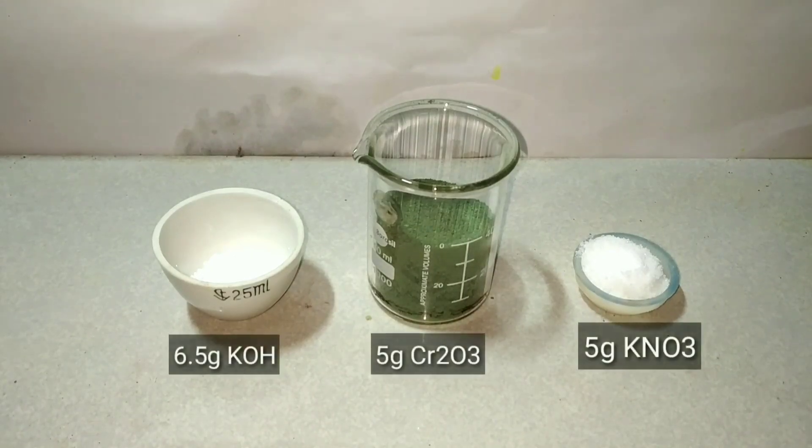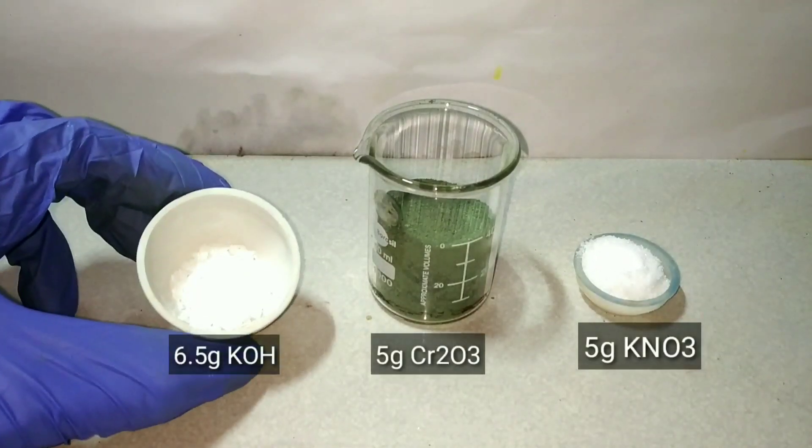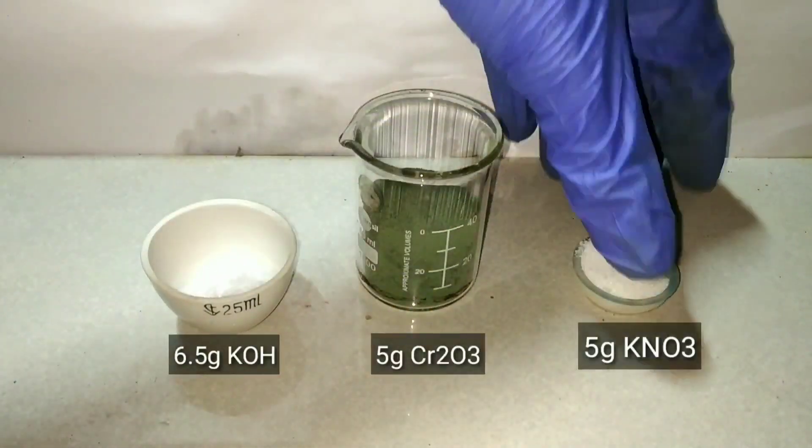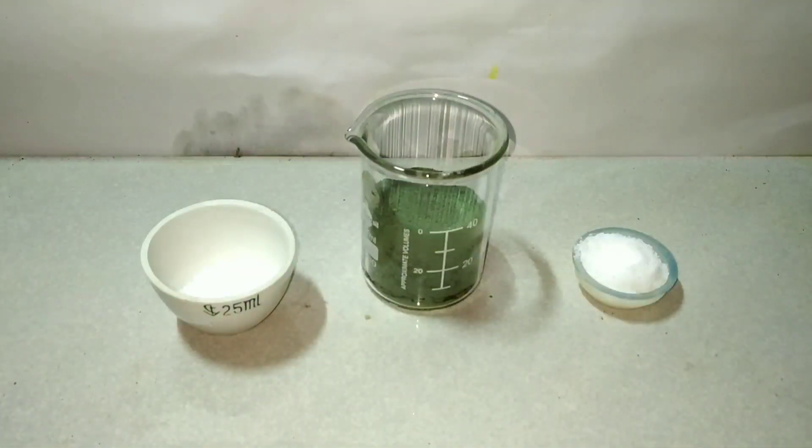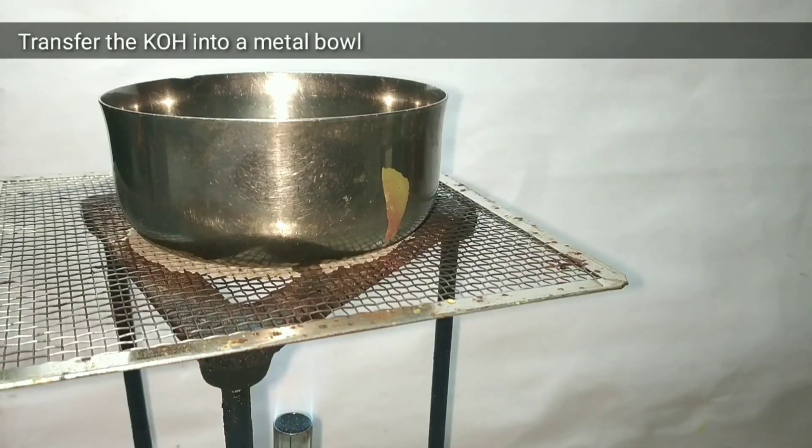I wash the chromic oxide to remove any unreacted dichromate crystals. For this synthesis we need 6.5 grams of potassium hydroxide, 5 grams of chromic oxide, and 5 grams of potassium nitrate.